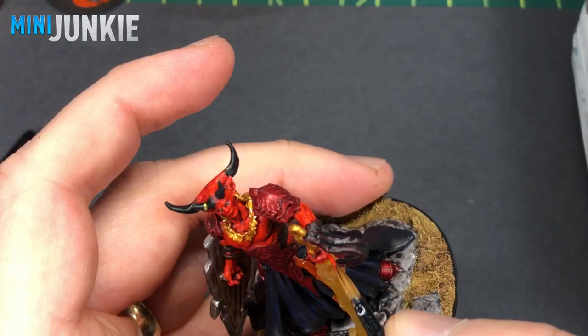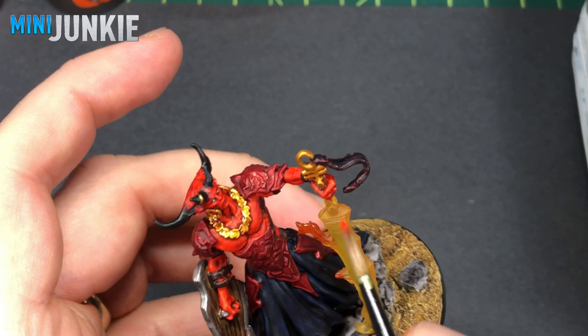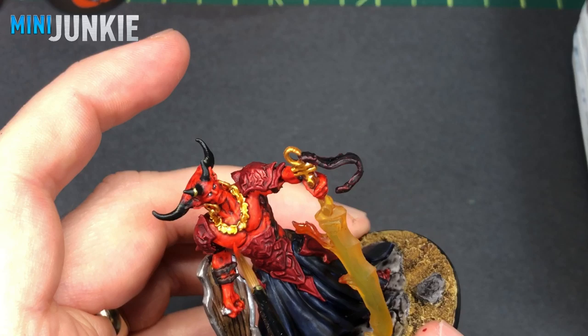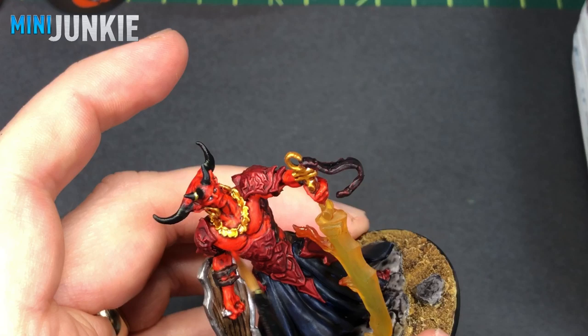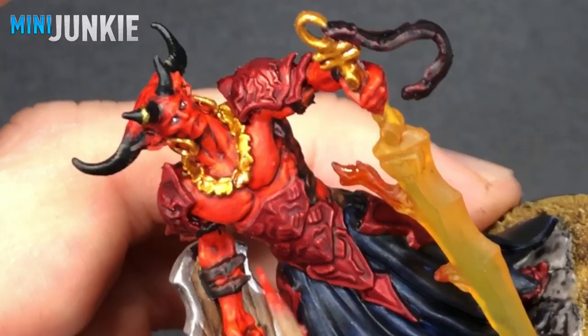I come in with some Evil Sunz Scarlet — this is the airbrushed version that you can apply without thinning it quite as much, but you could obviously use the normal one as well. Just really doing a little bit of tidying up, getting any of the excess pooling here and there to smooth things out on the red flesh. It actually blends really, really nicely and almost looks like the same color, so this worked out pretty well.